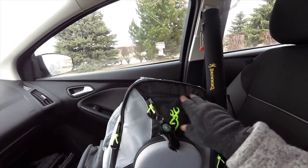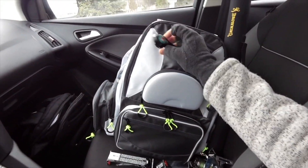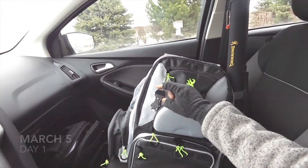We'll go with the spinning rod travel. Later we can do a gear review on some of the stuff I'm using, but let's go out there and see what we got.